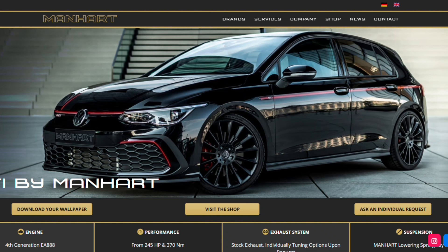Hi there guys, Sam here, welcome back to another video. You join me going through the GTI by Manhart. This is a standard Mark 8 Golf GTI with a special package on it, essentially delivered by Manhart — it's called their 290 package.